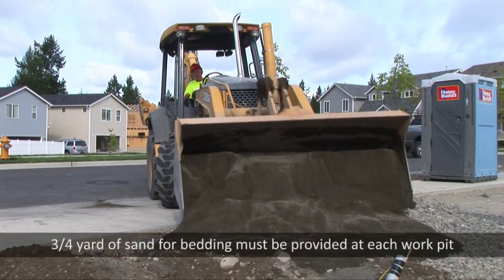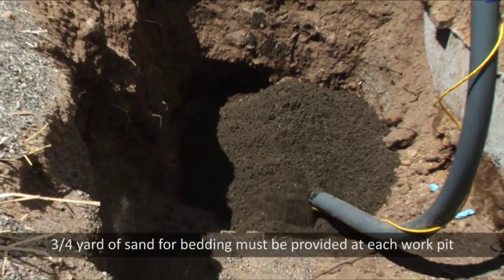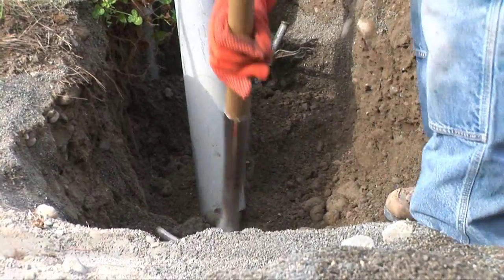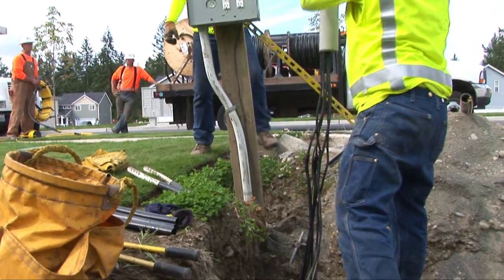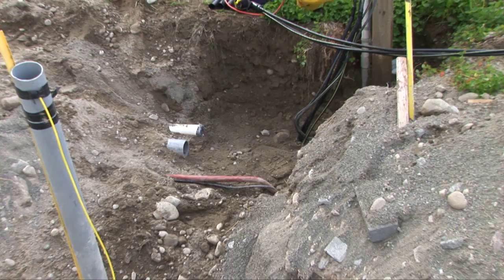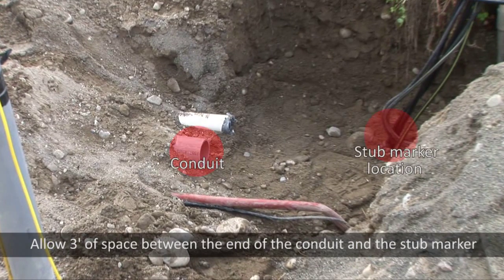Approximately three-quarters of a yard of sand for bedding and shading must be provided at each work pit. For the work pit at the property line, you should expose at least two feet of the electric stub connected to the temporary electric service. Place the electric stub marker over the electric stub to prevent damage, and allow three feet of space between the end of the conduit and the stub marker.